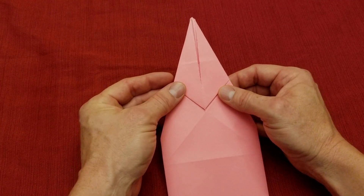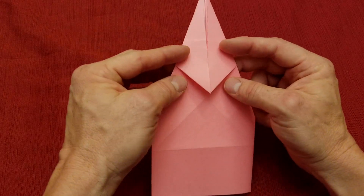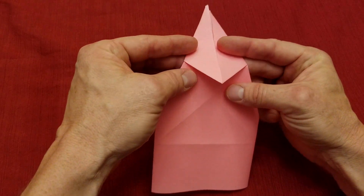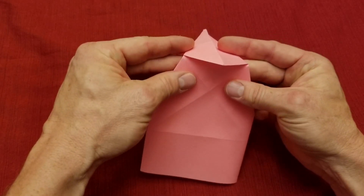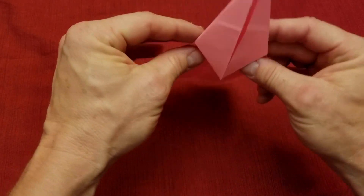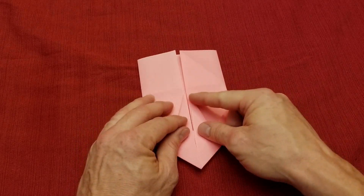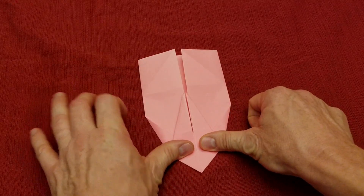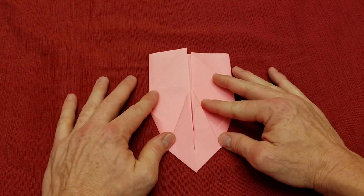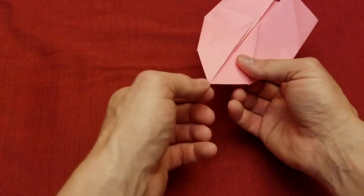If we flip this over you'll see that this tip here comes up. We're going to fold this so that these corners are our fold point — fold it back so these points come on the center line, and crimp that down.